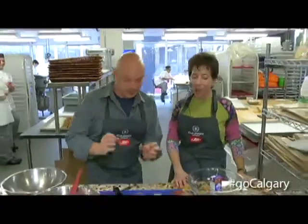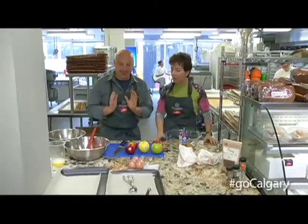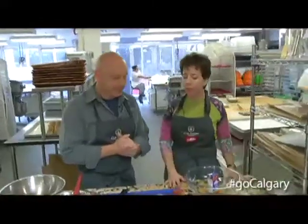We are making apple flax oatmeal monster cookies — all of the powerhouse nutrition that we can pack into one cookie, and your kids are still gonna love it.